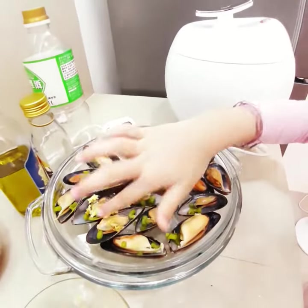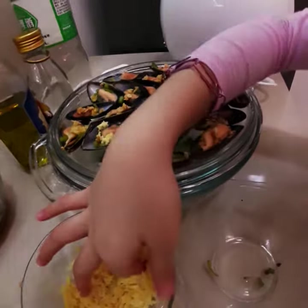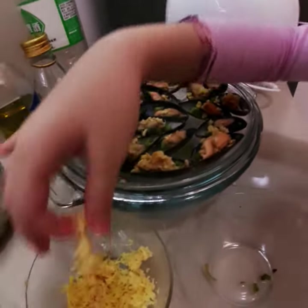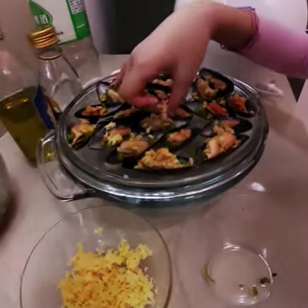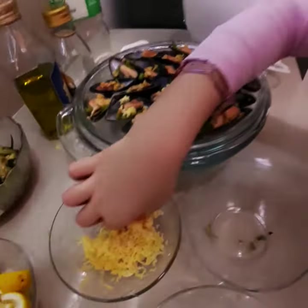And lastly, the cheese. Yummy! These are cheddar cheese and you can see right now I'm sprinkling them on.